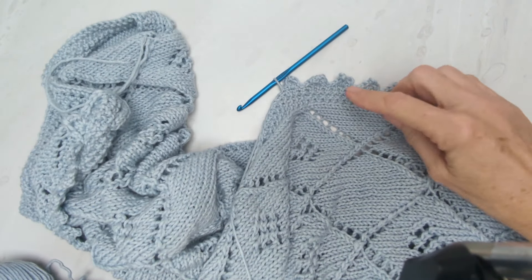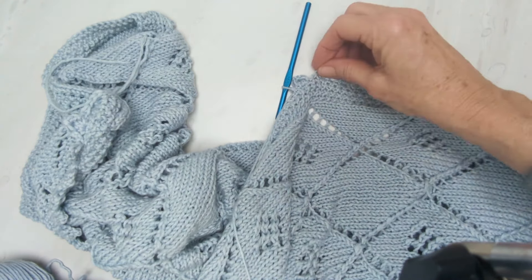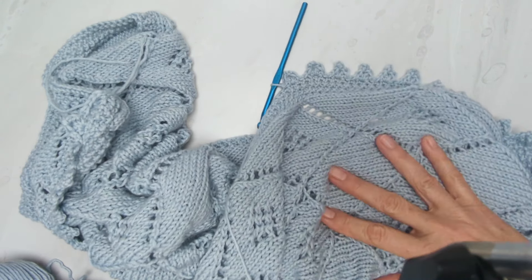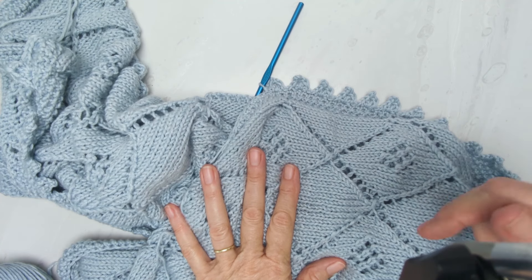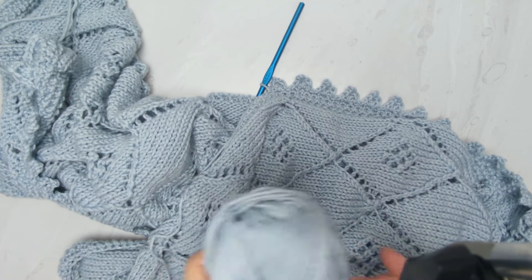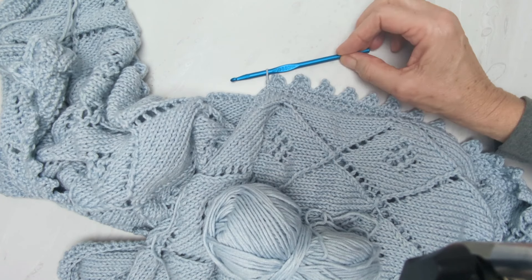I'm going to show you how to get these cute little pointed edge crochet edge on anything, but this is specifically on this baby blanket. The link for the baby blanket, which is a lovely lace pattern, is in the description below or click right up here. I'm using Barroco Comfort as a cotton yarn and a 5.5 millimeter crochet hook.